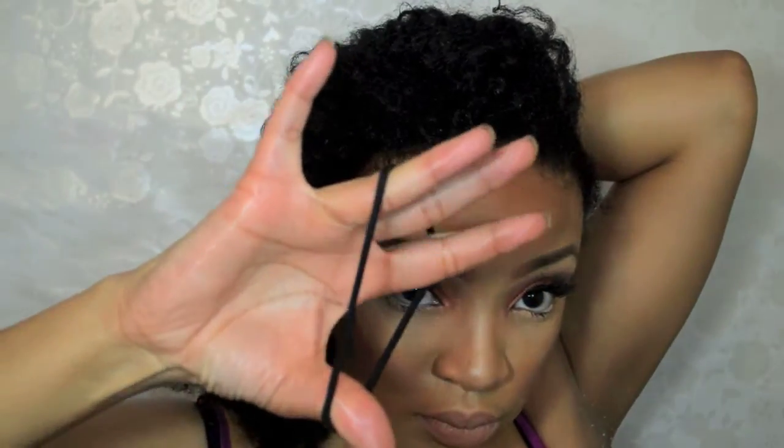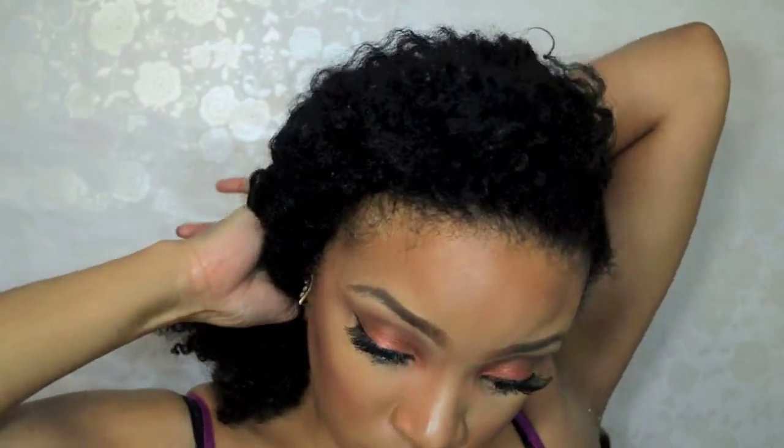I use the bobby pin to pin it in place, and for the left side I brought the hair around connecting the flat twist. For the hair that's left out, I just twisted it and tucked it back, creating a little bun.